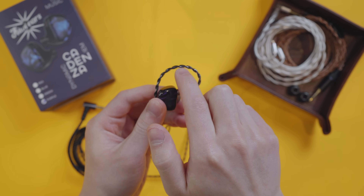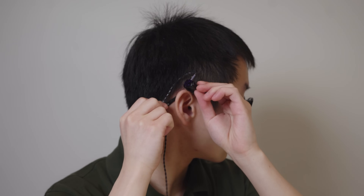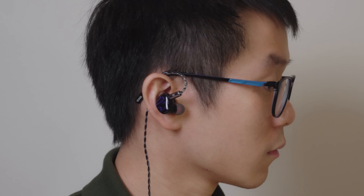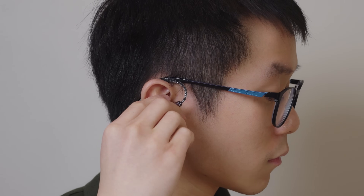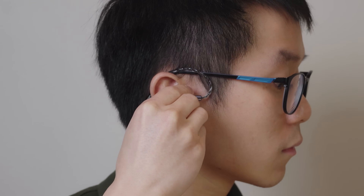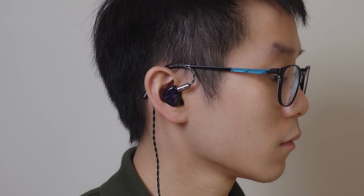Next, you'll notice there's a hook on the cable. I like to take the cable and go over the back of my ear first and let the hook kind of sit on it. Then I sort of pull the IEM forward to give myself enough slack, point the connector part forward so it's 90 degrees, and then push the IEM in with a slight twist to help it squeeze in. There's no magic way to do this — just go with whatever feels right. The most important part is that you get a seal and it feels like your ears are being plugged equally on both sides.